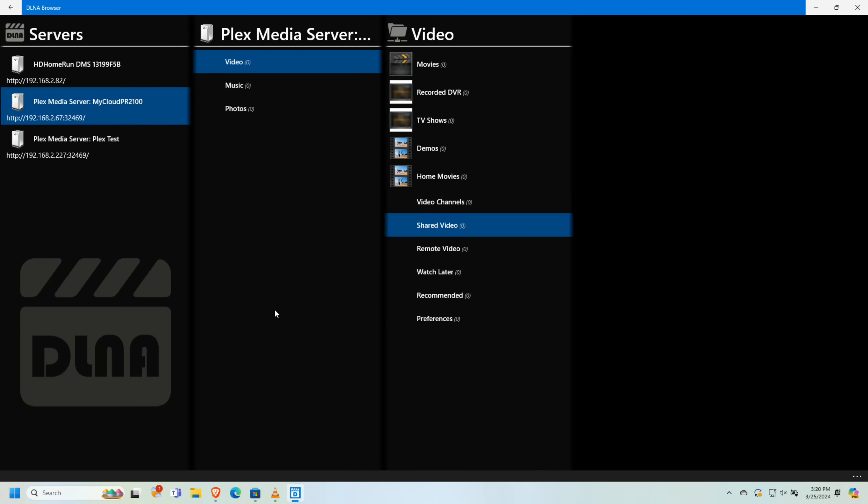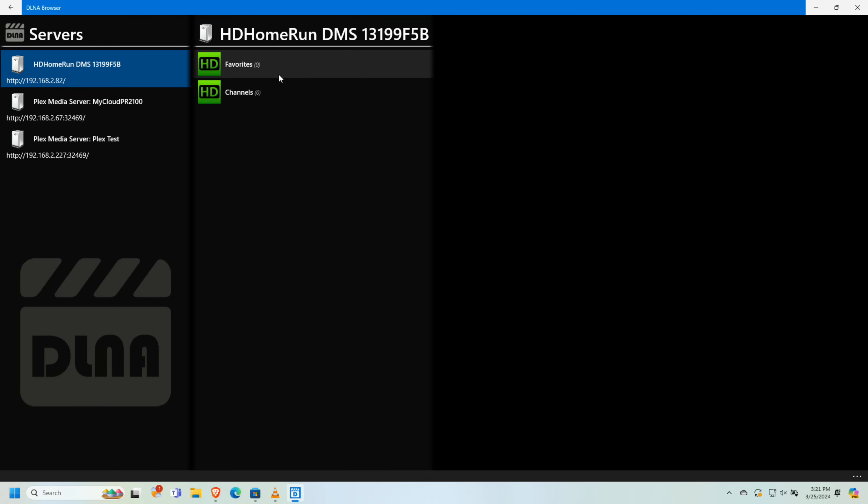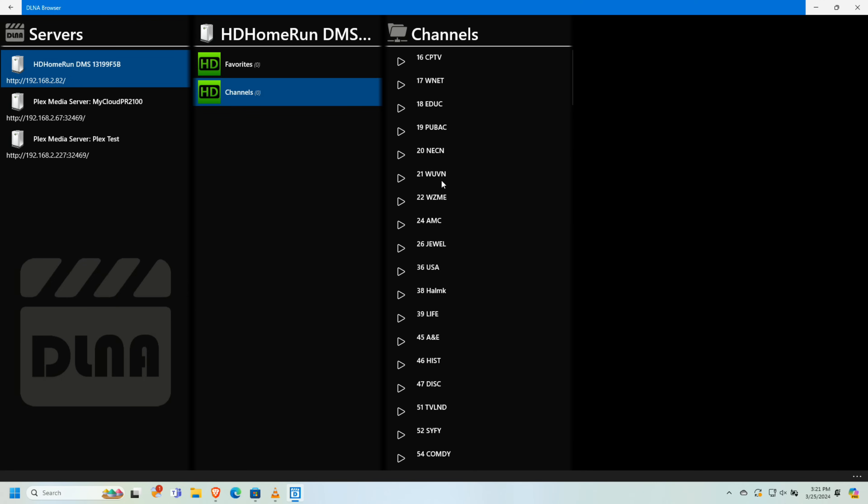That is DLNA in a nutshell as it relates to your Plex server. If you have a modern television and you see your Plex server in its TV interface, it's likely picking up the Plex DLNA server. You can shut this off the same way you turned it on. Great targets are music players, or even an old PS3 or Xbox. The HD HomeRun also presents itself over DLNA, so you can watch live TV on devices that don't support it natively. I'd love to hear in the comments how you might integrate this DLNA feature into your personal media setup.